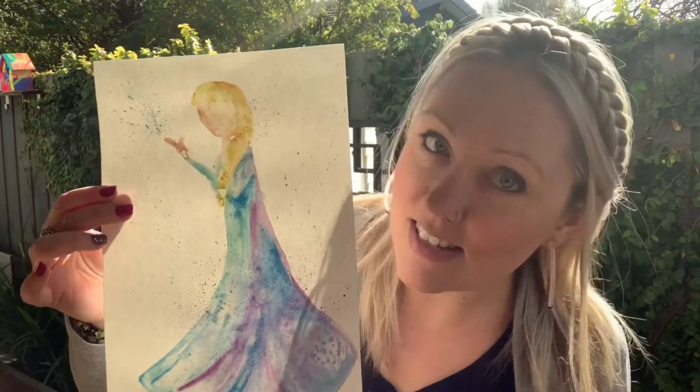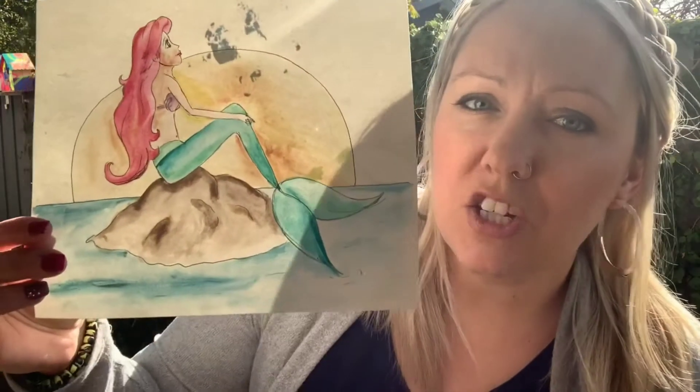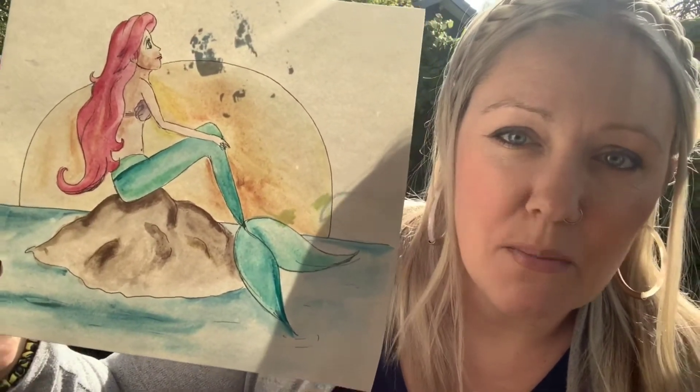They are Queen Elsa of Arendelle — this is a watercolour artwork and I simplify it so that you're able to create something cool like this — and something a little bit more complicated for the more advanced artists out there is a picture of Ariel. This is a more complicated drawing as well as painting, but feel free to have a watch and have a go.